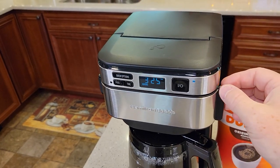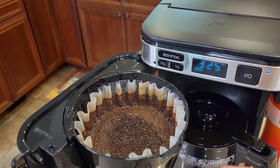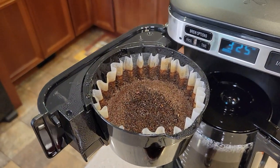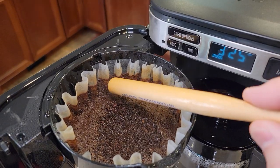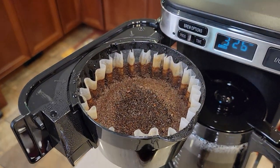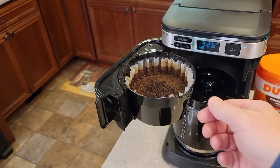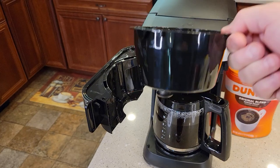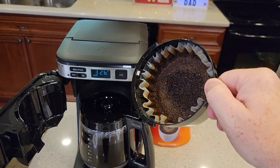Let's open this up — be careful, there could be some steam. It did a really good job brewing; that's a very even brew. The water didn't overfill the filter basket, which is really important, and I had 12 tablespoons of coffee in there — so we gave it a good workout. Cleanup is very simple. You just lift this off — it's not going to drip too much because of that plunger — and you can take it over to your trash can and dump it out.